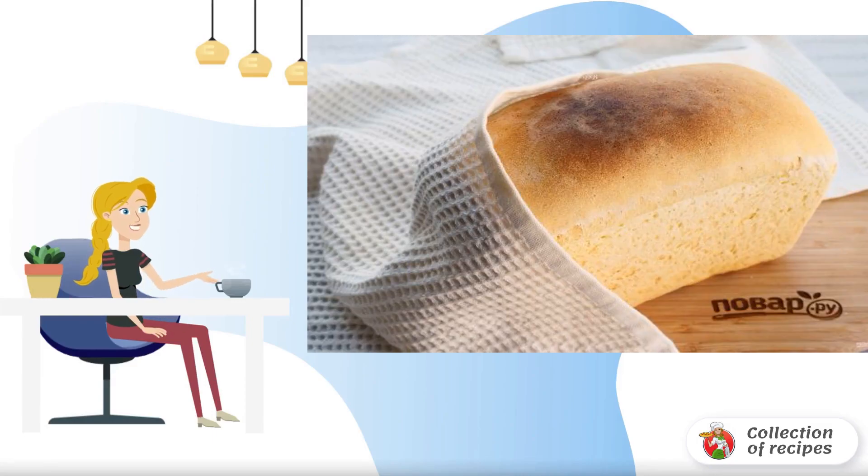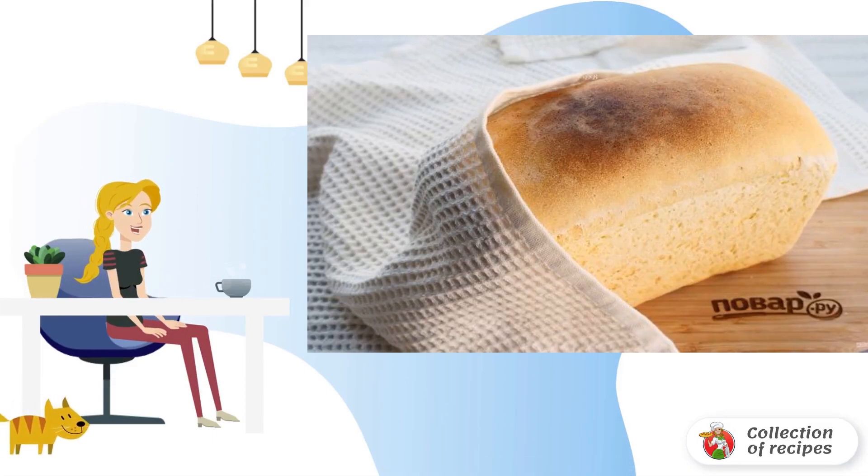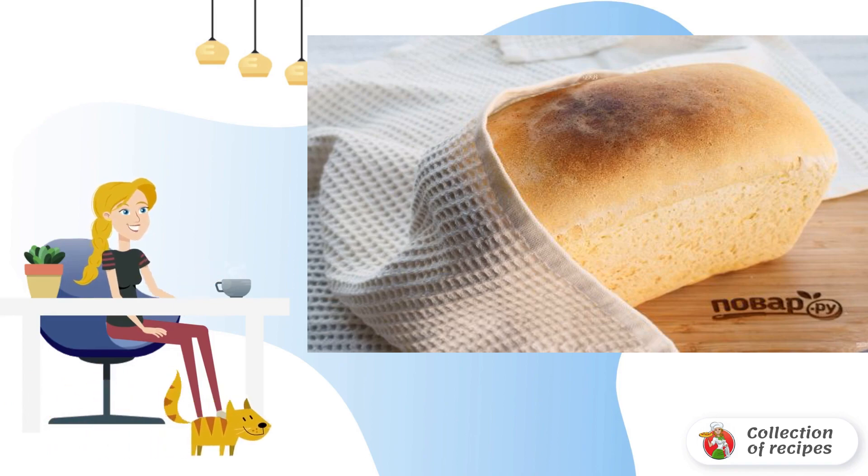Homemade bread is so simple, but it is the most delicious. How does only a baked hunk of wheat bread smell? This native smell cannot be compared with anything. Come in, I'm treating you.